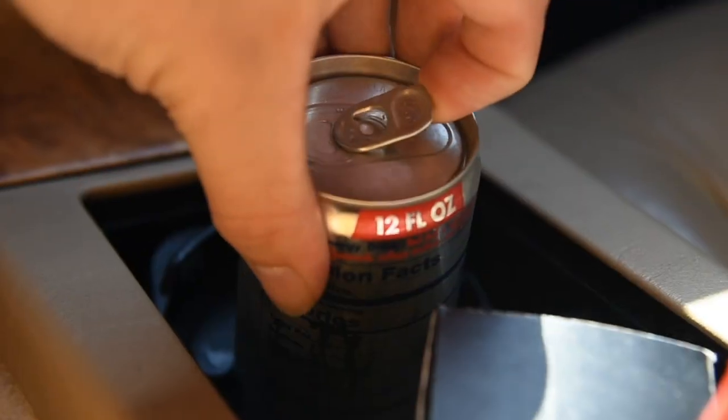Now let's go and replace that brake caliper, shall we? Time to unbox this brake caliper and get it on the car.